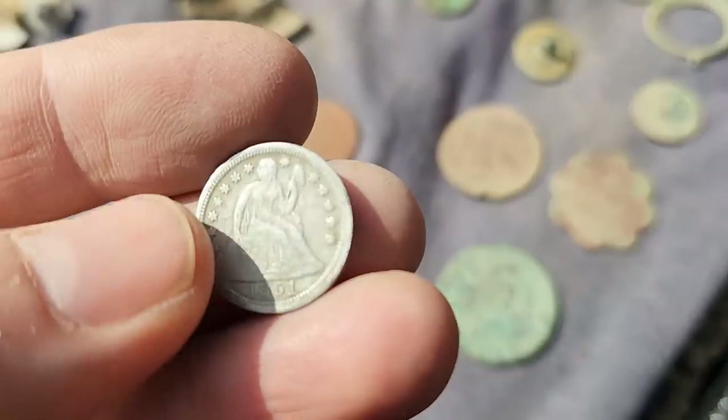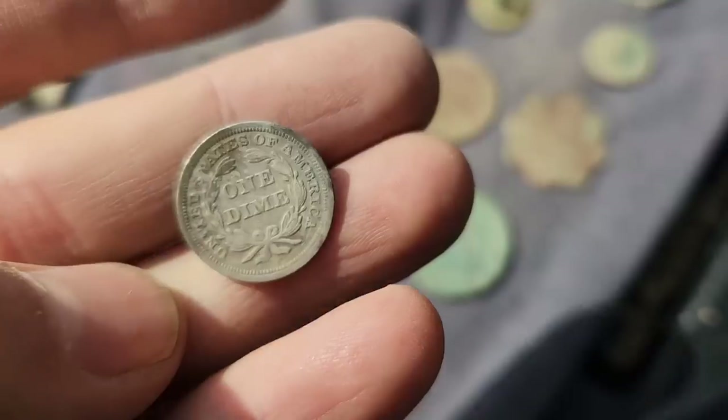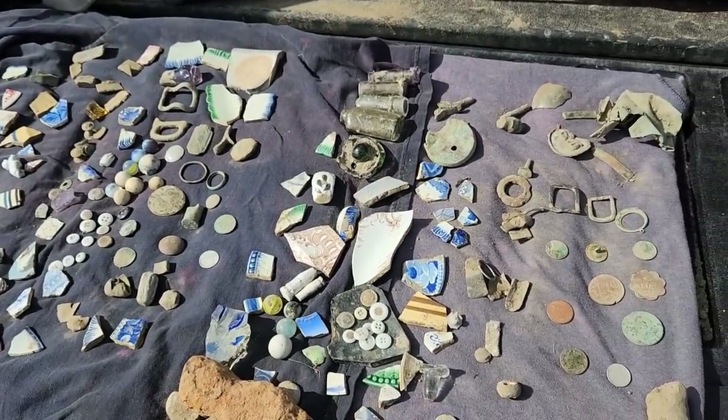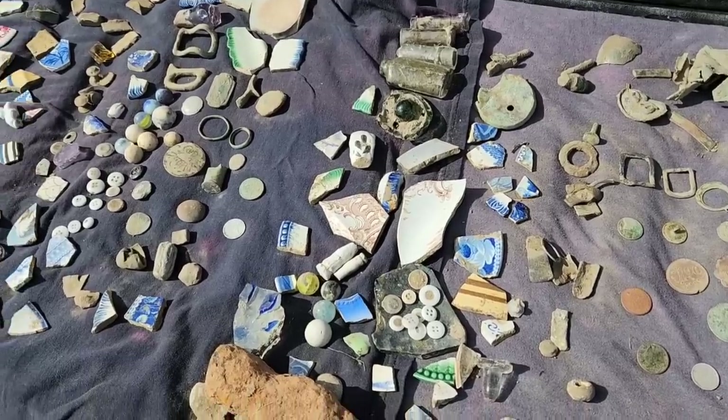And then my one silver for the day — the 1851 seated liberty dime. All in all I think you could call that a pretty good day. That's going to do it — as always, thanks for watching, we'll see you guys next time.